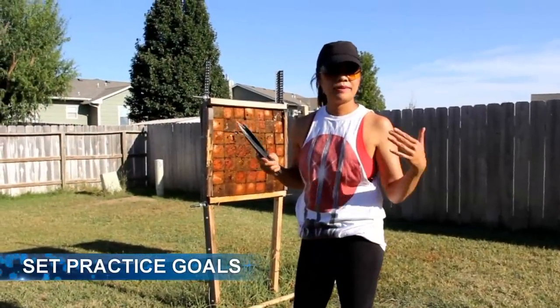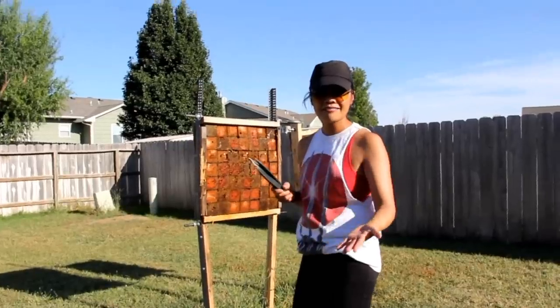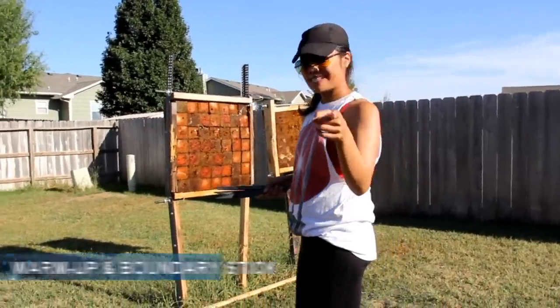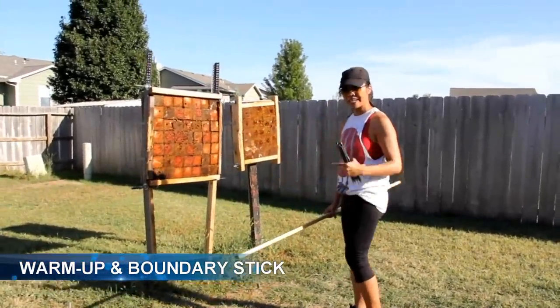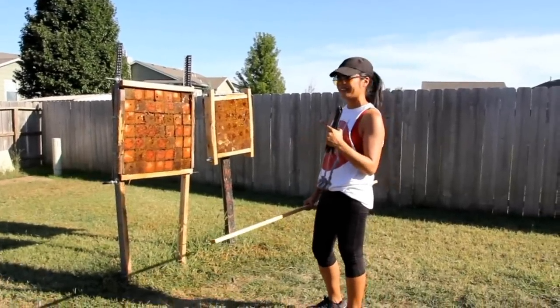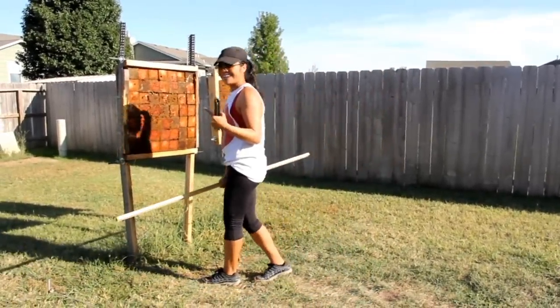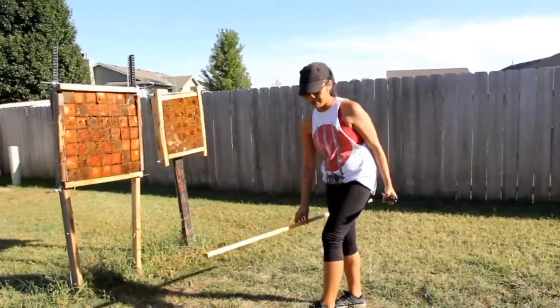I always start off with a warmup. I've been using this one-by-two to make sure I'm not going above a certain distance, because I know I'll start to inch back unknowingly. It just helps to keep you at the right distance.